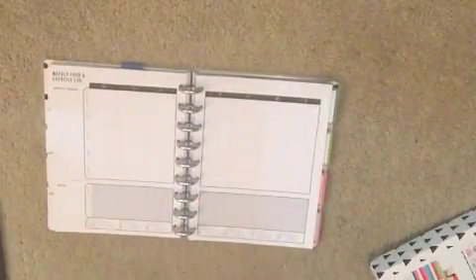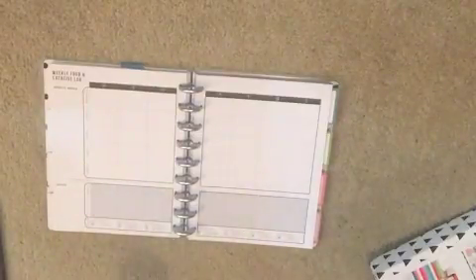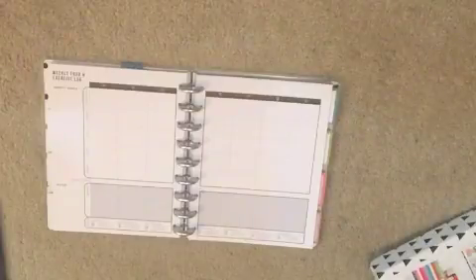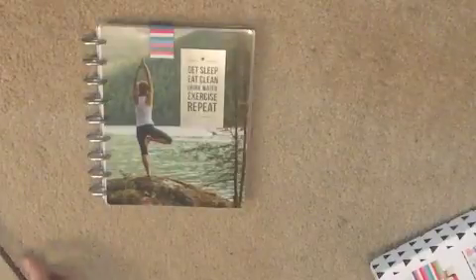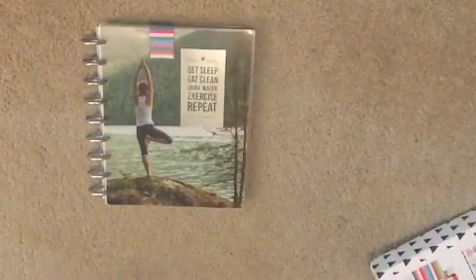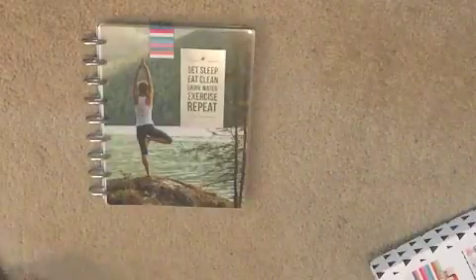It seems like this planner will actually work with what I have going on in my traveler's notebook — instead of just having a place to write down meals and exercise, I can have another place for thoughts. Loving it so far! I'm about to get started. Leave me a comment if you want to see future videos on how I've been using it. Hope you enjoy, thanks everybody, bye!